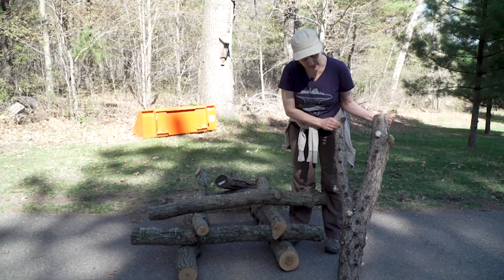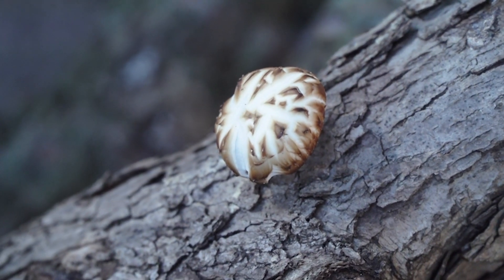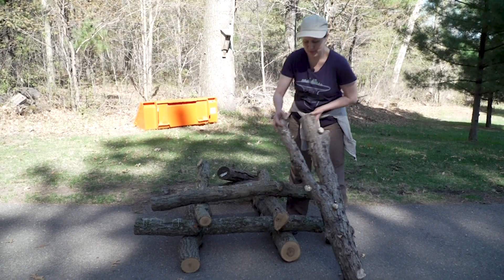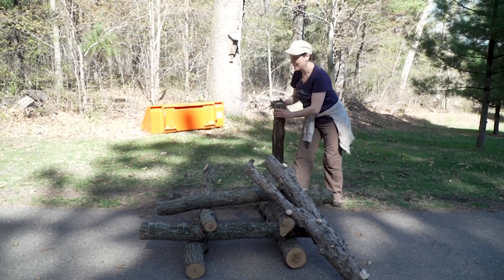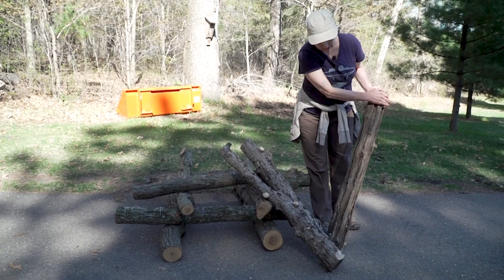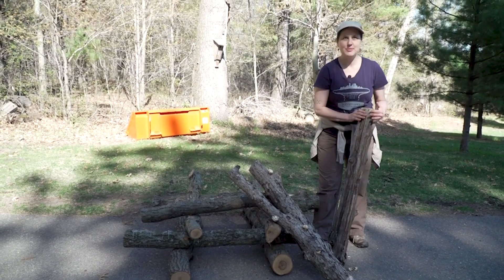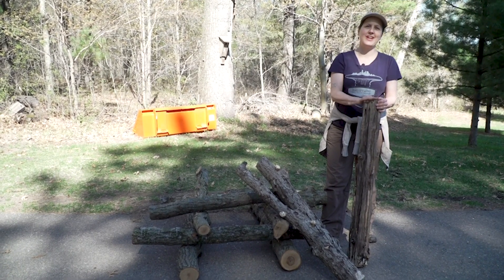Here's a mushroom log from last year that's just starting to grow — it could use a little water but this is what you're looking for: some shiitakes growing out of those little spots that you plugged. We were saying you might get 10 years out of a log — this one is from 2004, so about 16 years ago. The mushrooms have eaten away all the wood and this one's given all it can give, but I hope you try it — it's a super fun hobby.